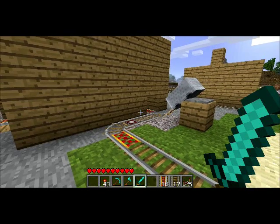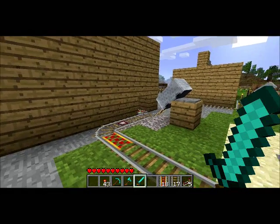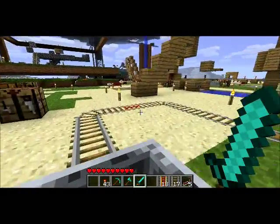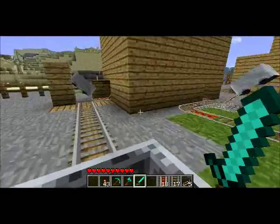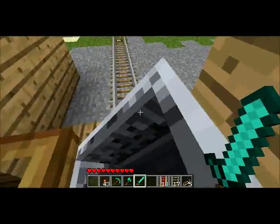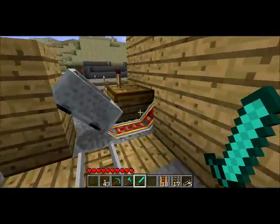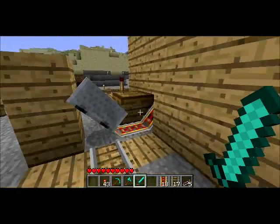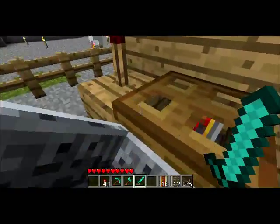Welcome back. In front of me I've got a hands-free minecart station. Let me just show you what I'm talking about. Just get in the minecart and I'm off. I didn't have to push any buttons or anything. Then I arrive at the station, I get out, I don't have to do anything. Just the cart will sit there. In fact I can push on this cart and it won't move at all.